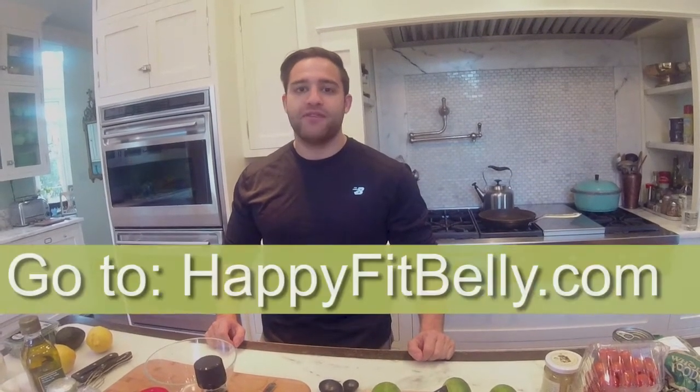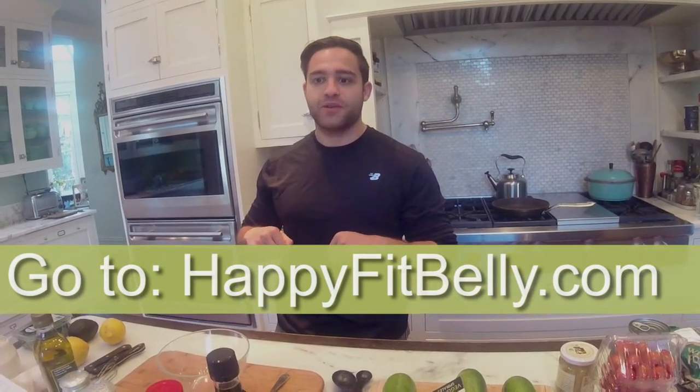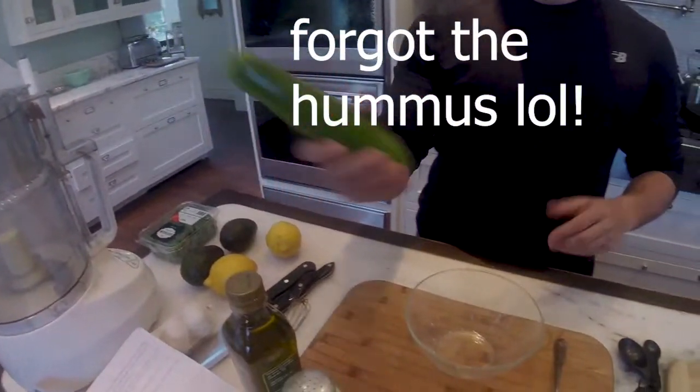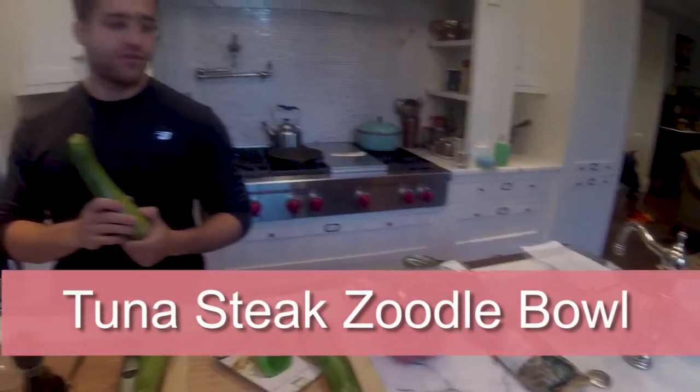Hi, welcome to Flashflow. I'm Jules Torby, your host. I'm here with Leslie Santayana and we're doing a tuna steak zoodle bowl courtesy of Happy Fit Belly. I'm going to put her description of her website in the description below. She's got a lot of great recipes. Today we have two for you — zucchini pan, hummus, and also the tuna steak zoodle bowl, where we're going to turn zucchini into noodles. I'm going to prop this onto my forehead so we can start cooking and we'll be right back.